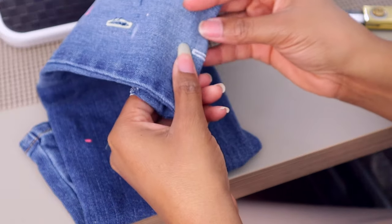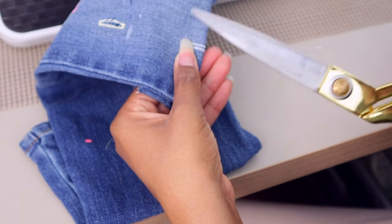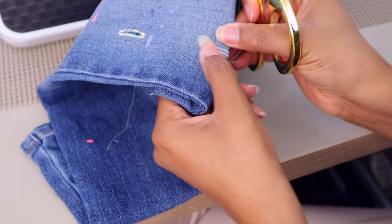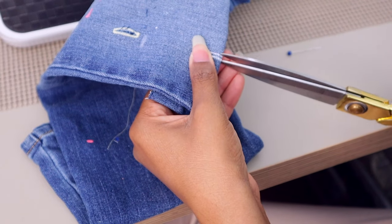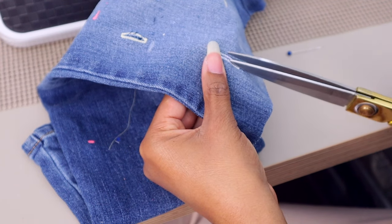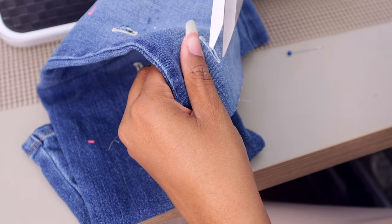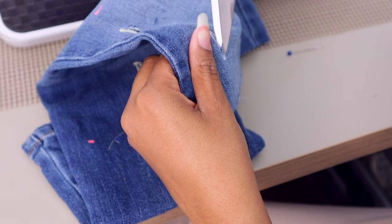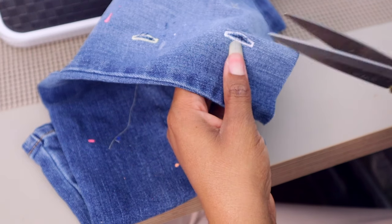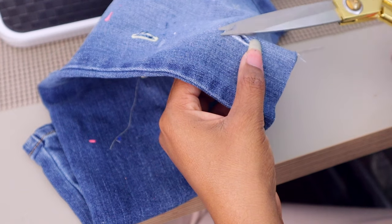You can also fold the buttonhole in half and just snip it open with scissors. The key is having really sharp scissors and making sure the buttonhole is exactly lined up, otherwise you'll cut through your stitches. Work through it snip by snip with small scissors. Trim the edges a little bit and apply some fray check to prevent fraying.